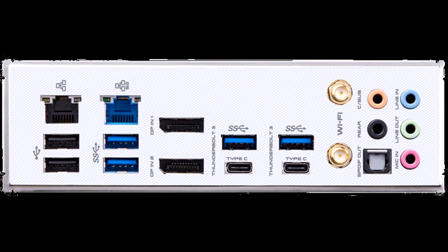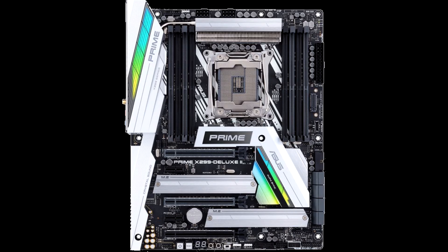Unique, well-thought-out extras like a vertical M.2 slot and the Fan Extension Card 2 fan and lighting controller set the Prime X299 Deluxe 2 apart from the rest of the high-end motherboard pack, and the board's white and silver cladding has just enough RGB LED accents to stand out in a modern build. While it might not be the most functional touch, the LiveDash OLED display on this board offers a nice cherry on top for those who want to customize every last inch of their systems.